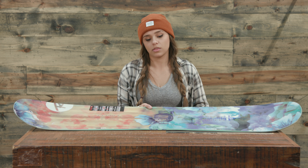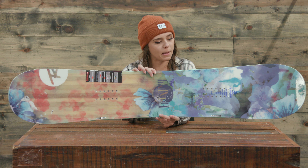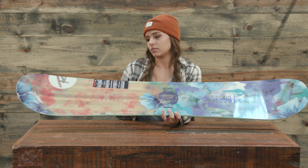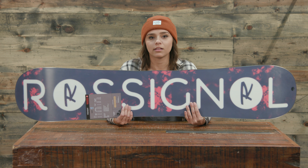The design of this board is one of my favorites with Rossignol this year. It's super feminine without being too girly — still kind of mature. You can really see they went for such a clean design with this board, and the base is pretty rad as well.